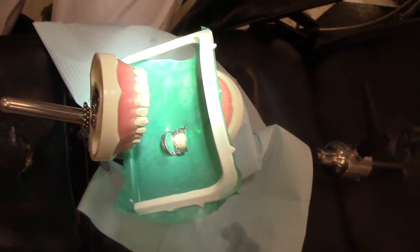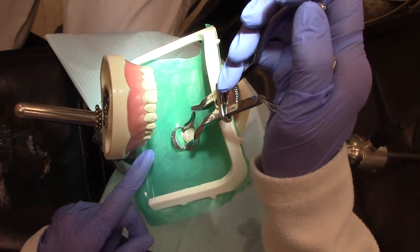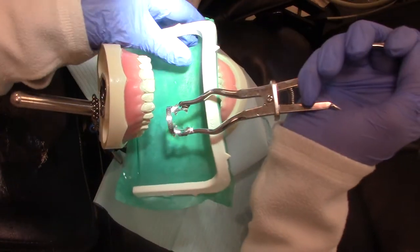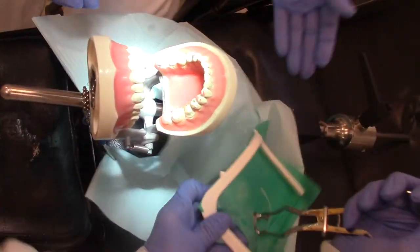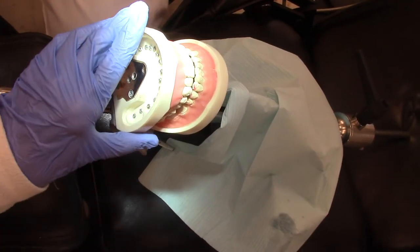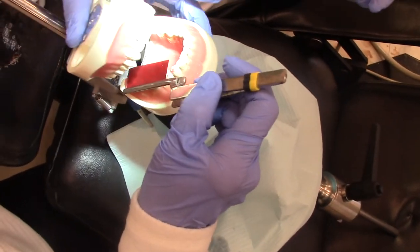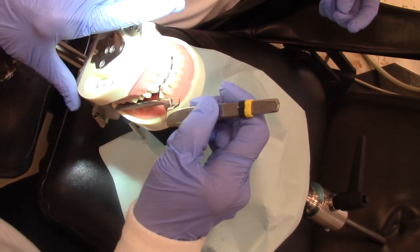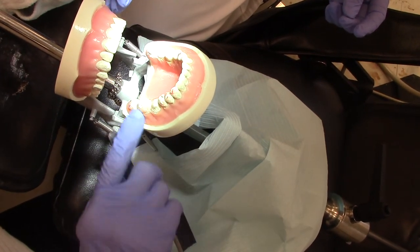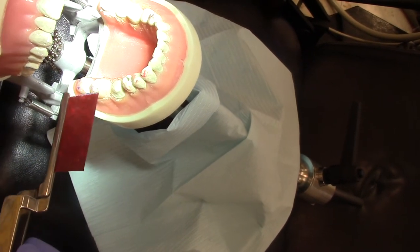Now our endo is completed. The first thing we have to do is take off our rubber dam — fit it, pull it off and out of the patient's mouth. Now that our patient can finally close after about an hour and a half of treatment, we are going to use our articulating paper, have our patient bite down and grind around. You can see that it is a little bit high.